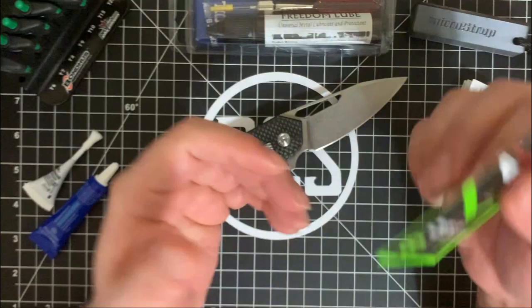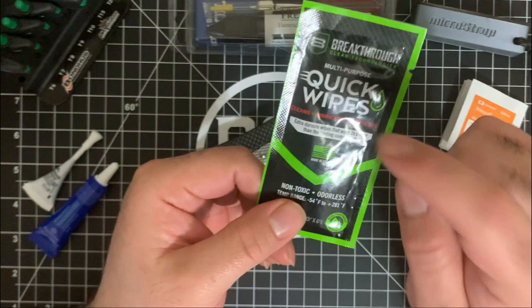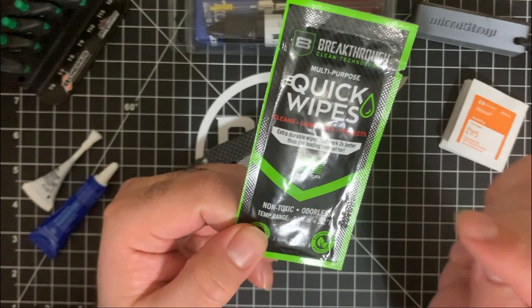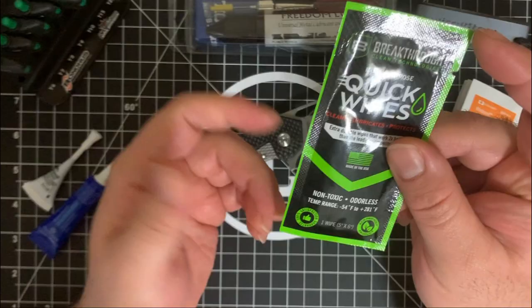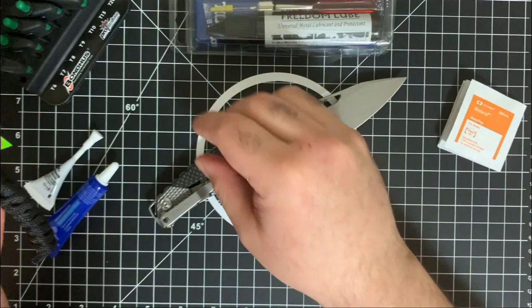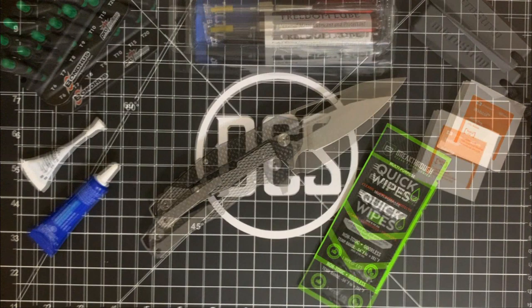To make things a little bit easier, I'm going to use a CLP — something that's non-toxic. Breakthrough Clean out of Miami, Florida makes these quick wipes that are multi-purpose. They clean, lubricate, and protect. It's great for firearms, tools, automobiles, and metal — which is obviously what we're working on. The great thing about it: it's 100% synthetic, non-toxic, and odorless. It's great to slip into your pack with your MicroStrop and one of these — and you have yourself a nice little start to a maintenance kit.